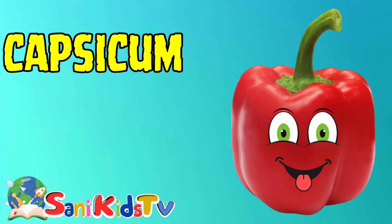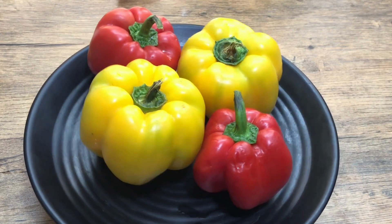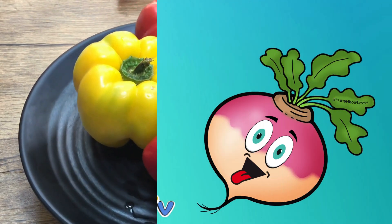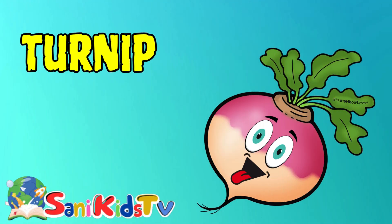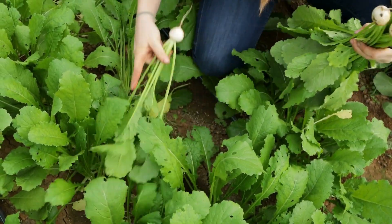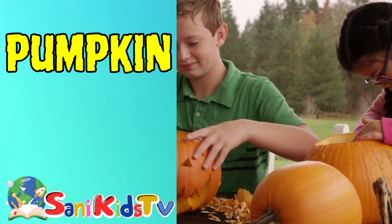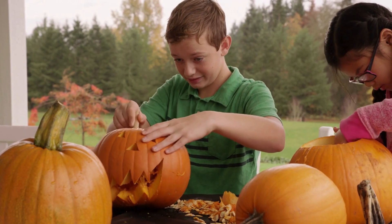Capsicum — this is capsicum. Turnip — this is turnip. Pumpkin — this is pumpkin.